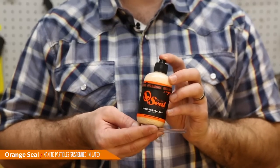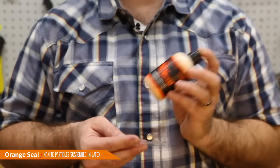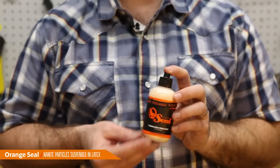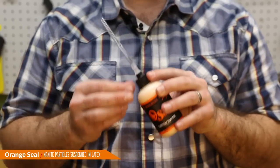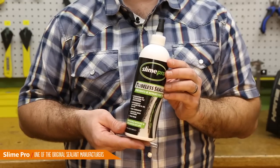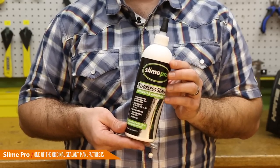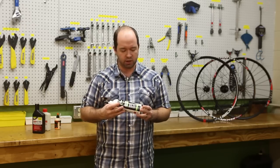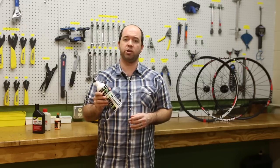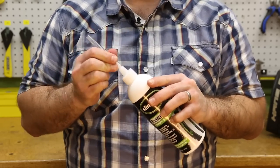Orange Seal tubeless sealant is interesting because it has nanite particles suspended in latex — you'll want to shake it before using it. The other nice thing about Orange Seal is there's an injector built right into the bottle. Slime Pro tubeless sealant is also interesting — it's green, smells a bit like piña colada, and comes from one of the originals in sealant manufacturing. It comes with an injector so you can screw it right onto the cap and squirt it directly into your tubeless valve stem.